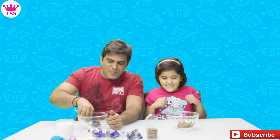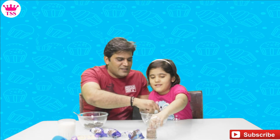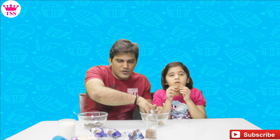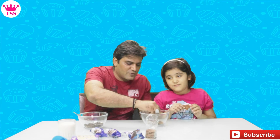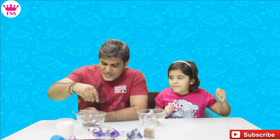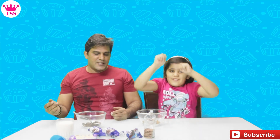Now we will make them into powder. You can make it with any biscuit — Hide and Seek or any other. So Sanmi has also made her biscuit into powder and I have also made mine.